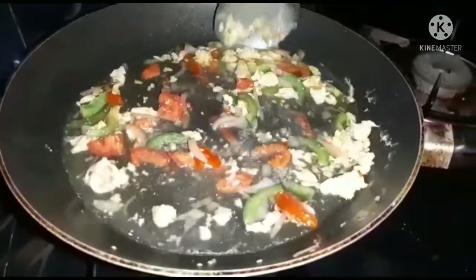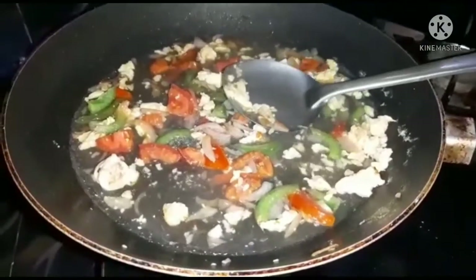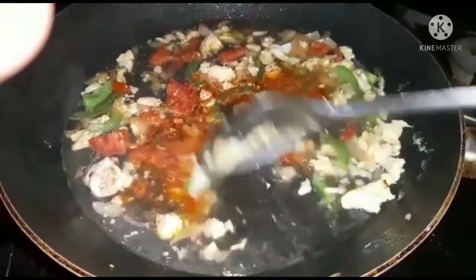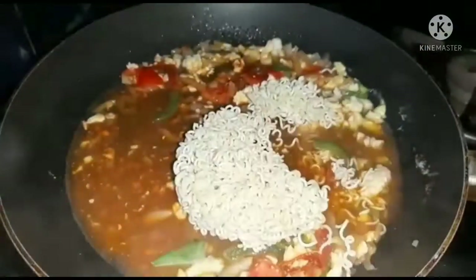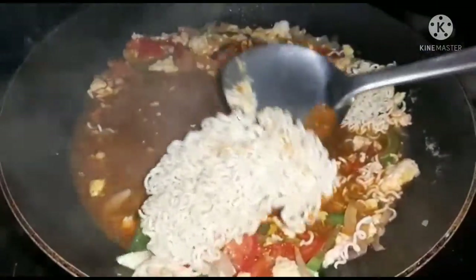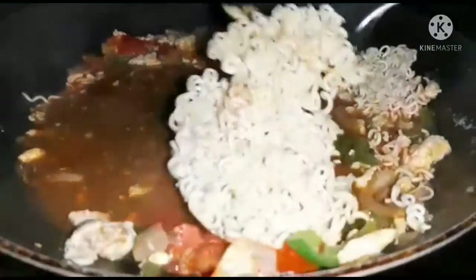I am going to put 1 glass of oil here. We'll make it like this. Let's put the egg on.